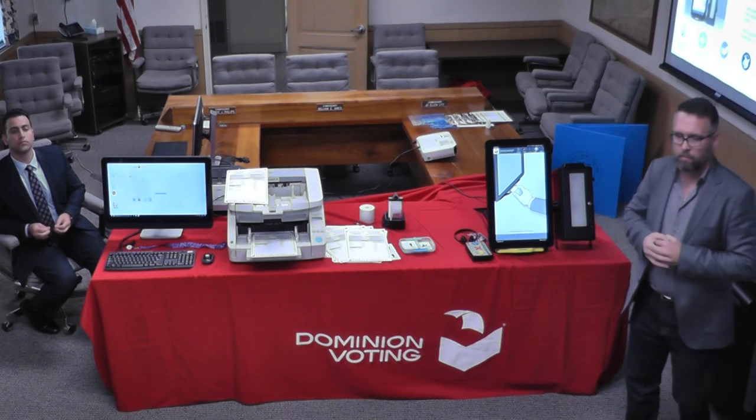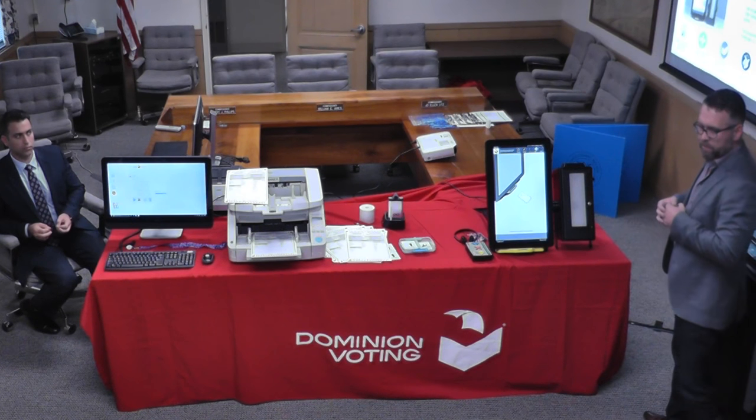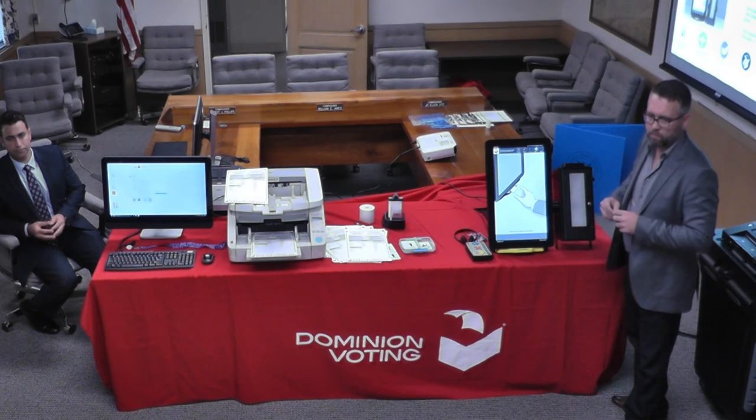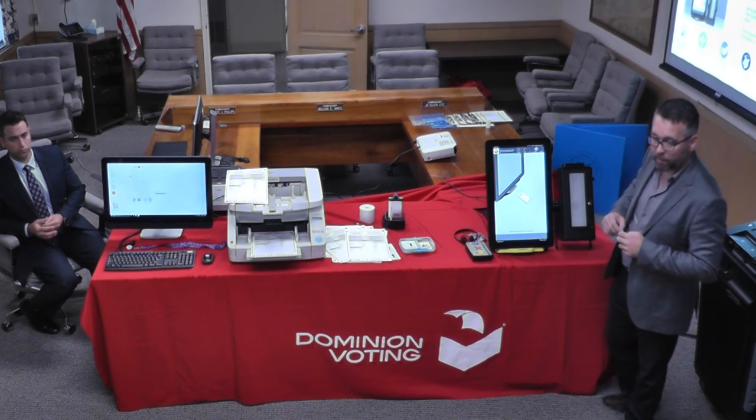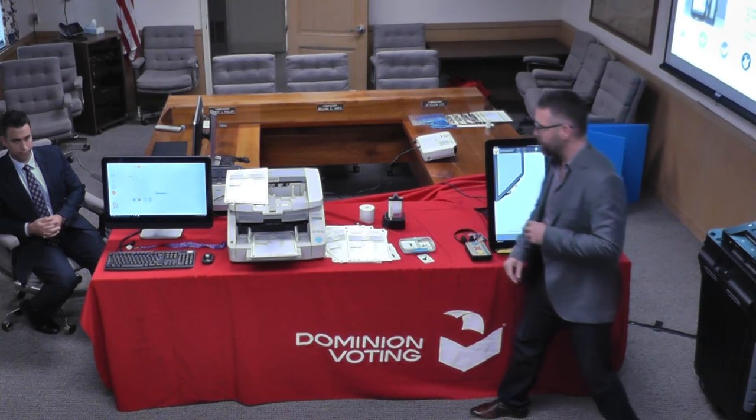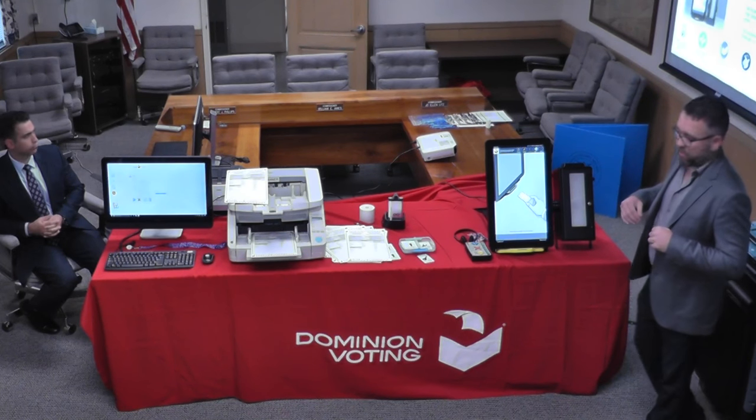So if you have 10 machines, you're going to have 10 results? Yeah, we can consolidate in the precinct for a consolidated precinct report, but you will have 10 to carry in. That's our in-person solution.